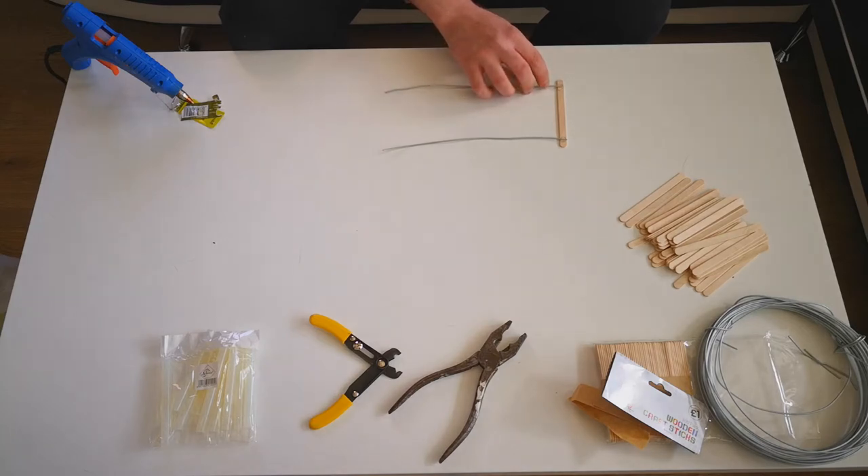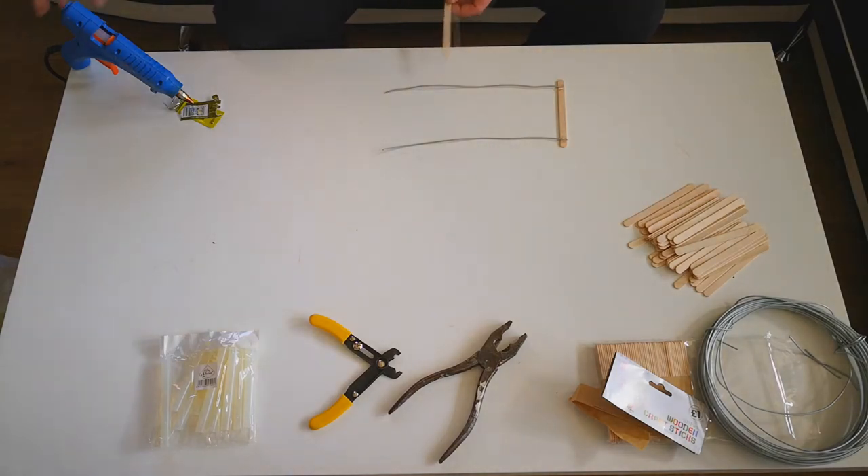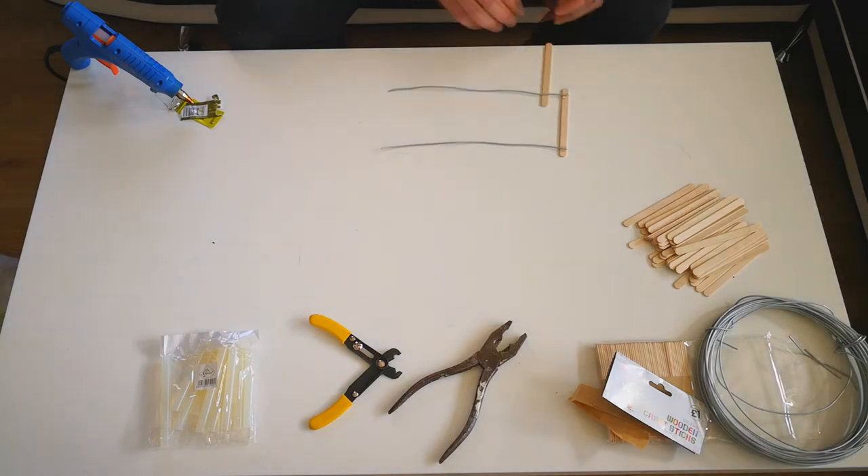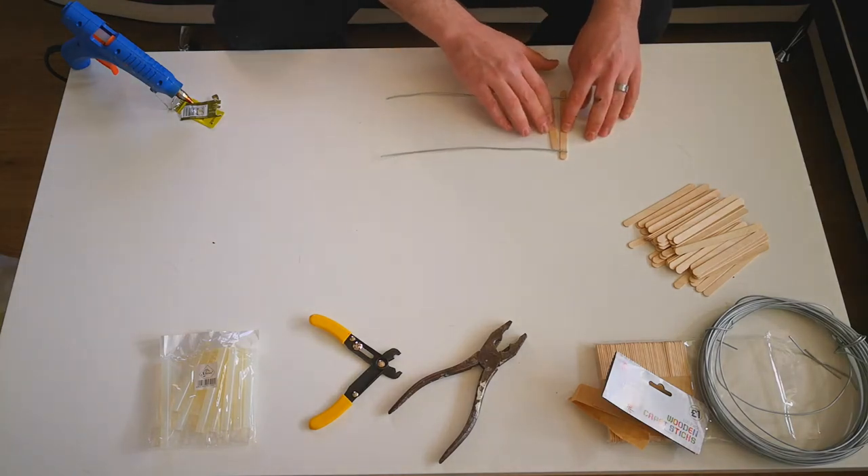The idea here is to make a full bridge, so all we're basically going to do is keep adding lollipop sticks until we've filled the full length of the wire. I'm going to speed this bit up so that it doesn't seem as long for you guys.